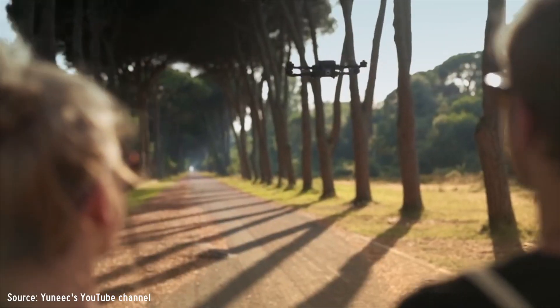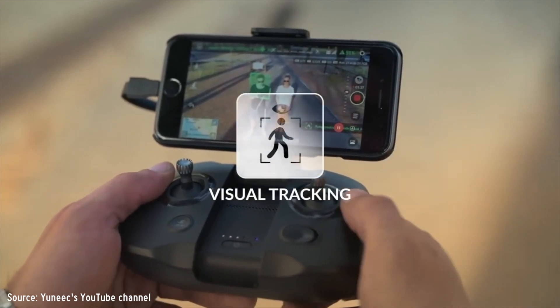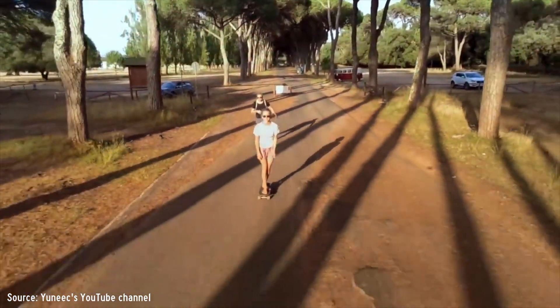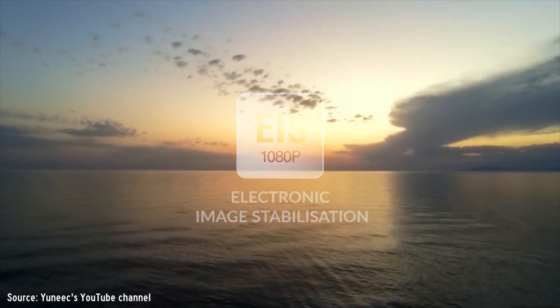One of the most interesting aspects of this drone is the camera. It's capable of recording in 4K video and shooting at 13 megapixels in both JPEG and RAW. The camera can also be tilted down all the way to 90 degrees and 20 degrees upwards, so you can see just above the horizon a bit better.